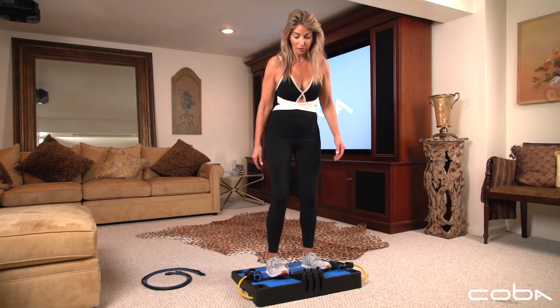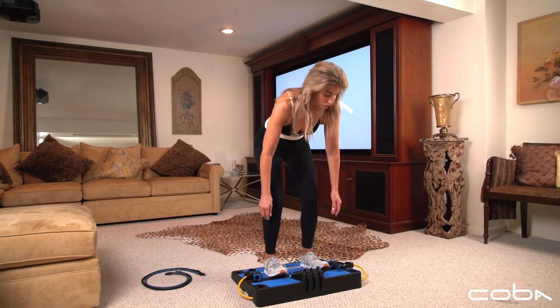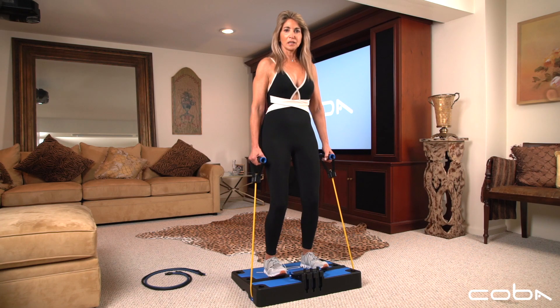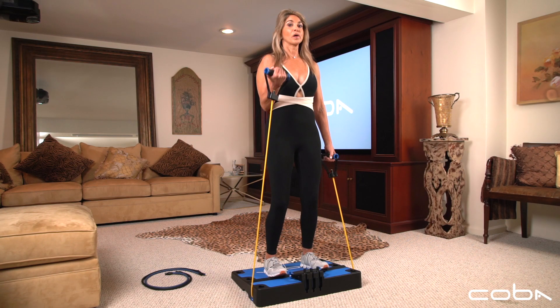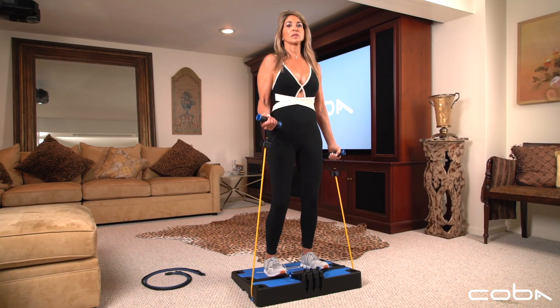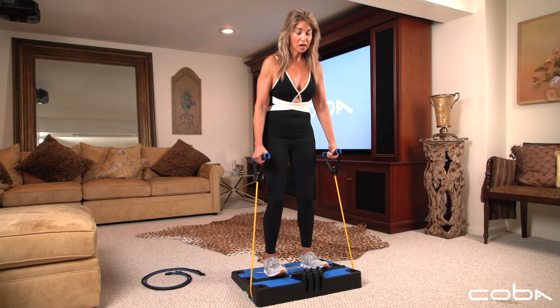Step onto the board — your toes are going to be right across that toe bar. Soften your knees, pull your belly in, roll your shoulders up, back and down. Soften the knees, tuck under with the hips, chest is open, chin is off your chest. You can alternate one arm and then the other, making sure you're pulling in the abs. Take your hand right up to the shoulder line and then give it a long extension. That's one variation.